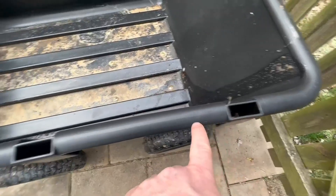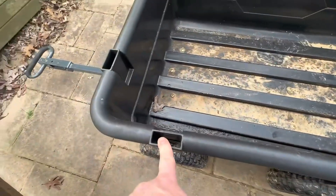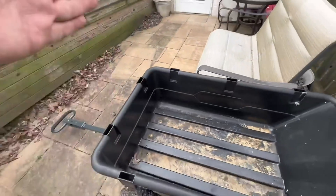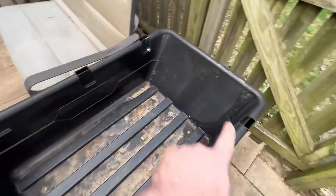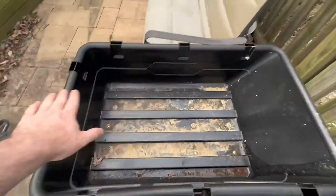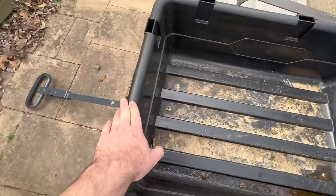Something else I really like is it's got these little spots for some one-by boards, so I can always put some one-by strips inside of there and kind of build up the walls if I need to — if I'm holding a lot more mulch and stuff and I wanted to fill up way higher than what the top of the bucket already is.